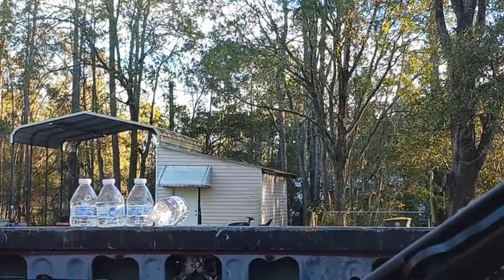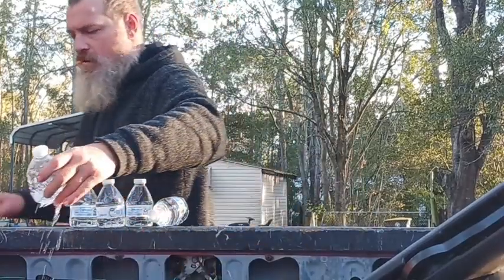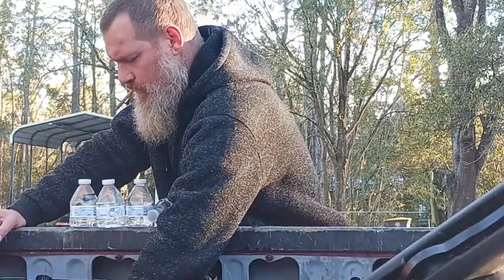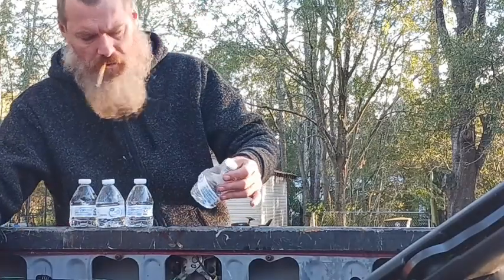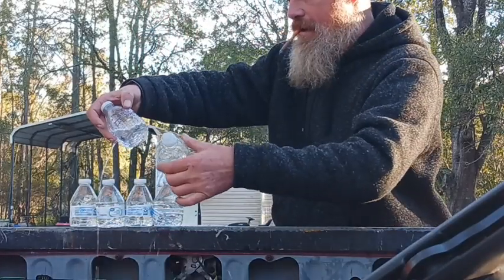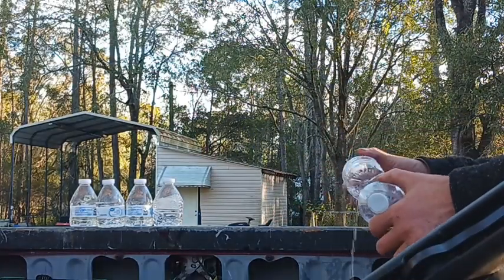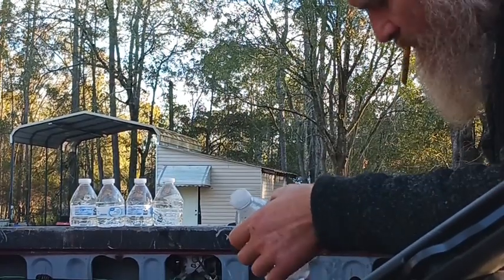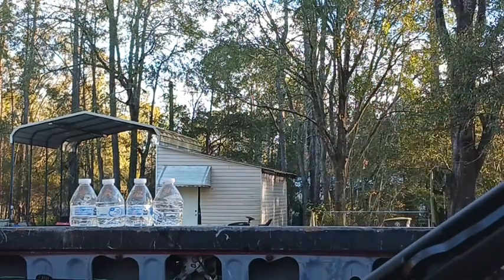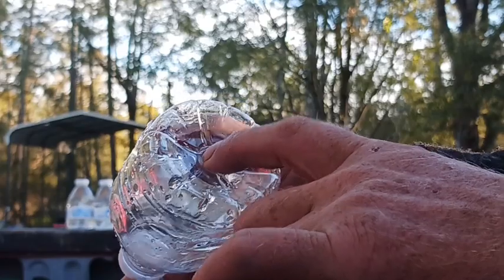I can see holes through two for sure. No hole in that one, no hole in that one. There's a hole in this one. One, two, three, four — these two are the ones that were hit. No hole in the third, so same as the .177 — the water stops it very nicely. This must have been the front bottle; I can see a crack where it started to blow the bottom out.